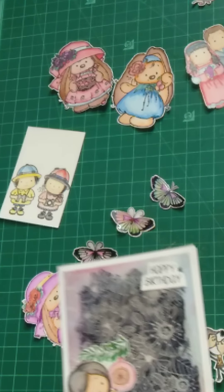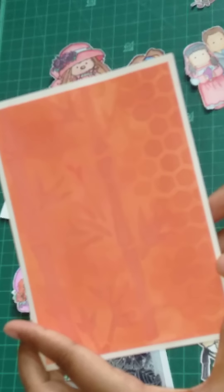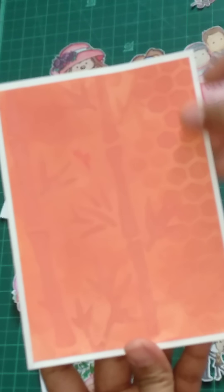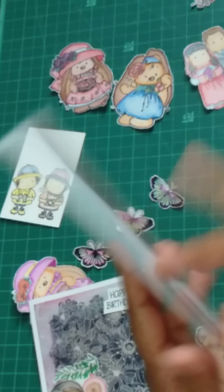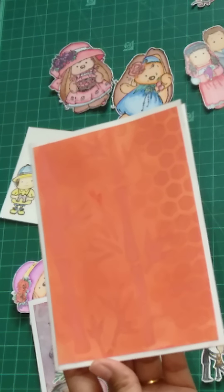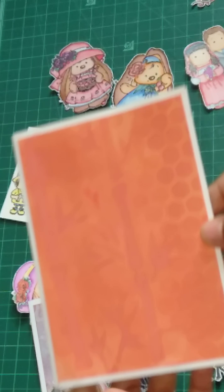I have created one more background — the bamboo one — with a honeycomb kind of background and bamboo sticks. Please suggest what will look good on it — should I create a panda for it or something else? Please suggest!